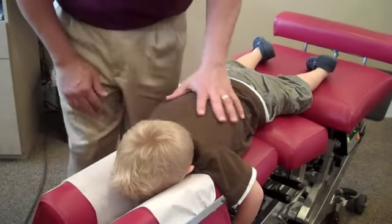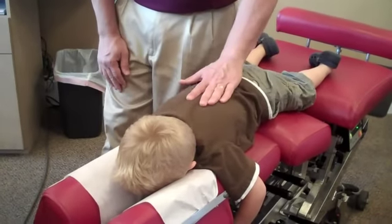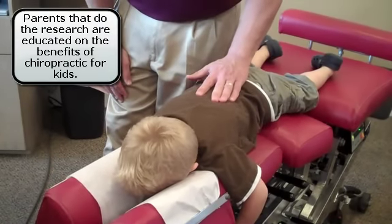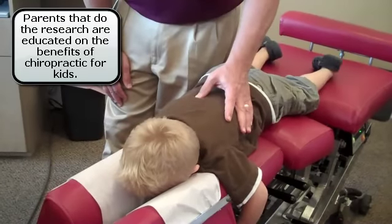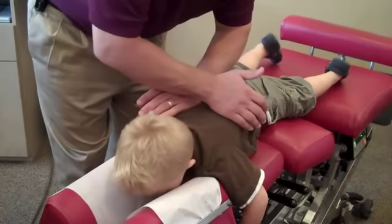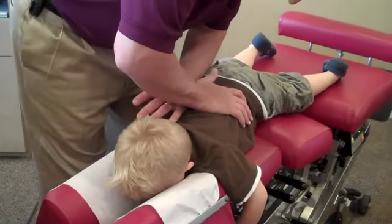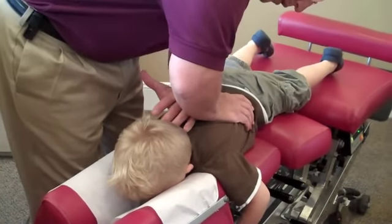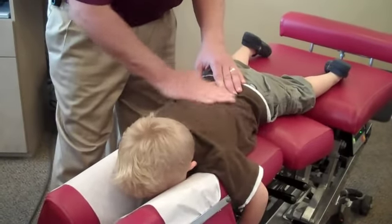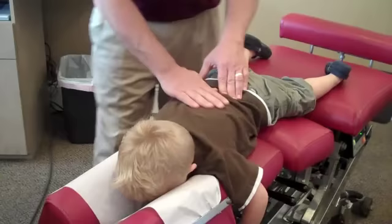Good job. And I'm going to give a little push. Good job. I felt that. Did you feel that? Yeah. Does it feel okay? It's okay. One more time, take a breath in, breathe all the way out. Good job. You're such a good boy.